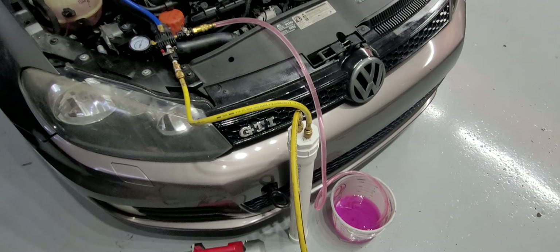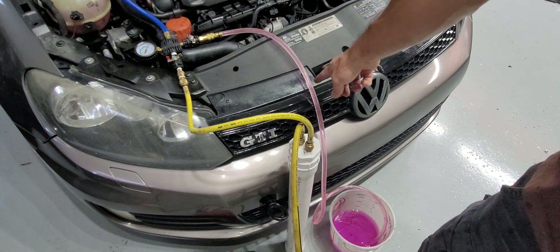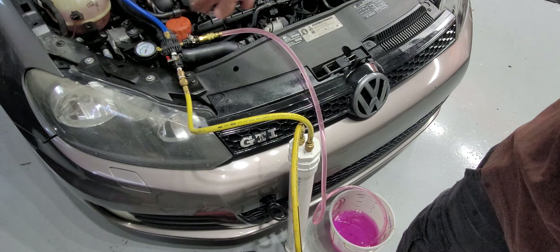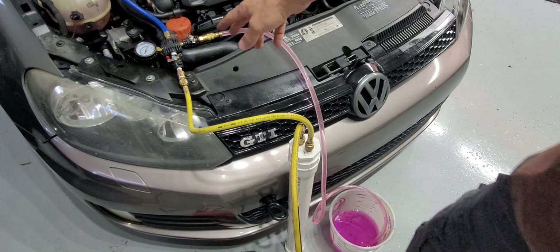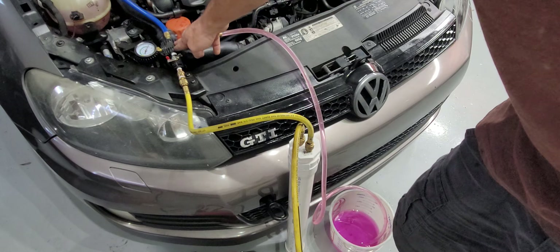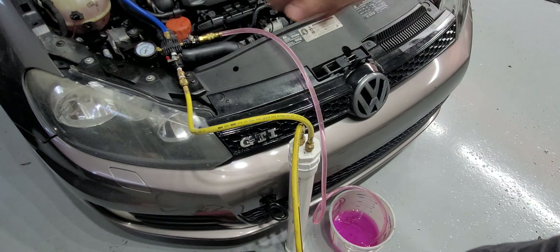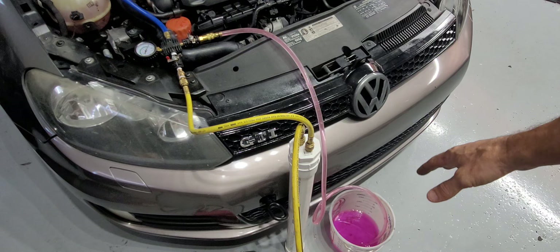The other thing I see a lot of people doing is they'll pull a vacuum with this device, but this hose will be full of air. Then they close off the vacuum and send the coolant in — well, you're sending a big slug of air in. So what I do is while the valve is open and I have the vacuum pump running, I'll open this to just draw up the coolant to here, then shut it off and do my final vacuum down to whatever number I'm looking for on the gauge.